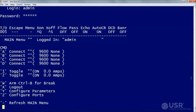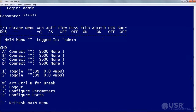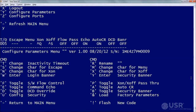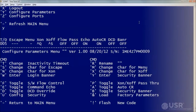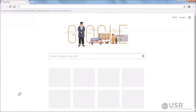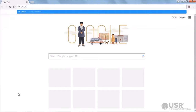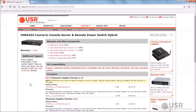This is the main menu of the target unit. Now check the current firmware version of the target unit. At the main menu, enter the Y command to display the Configure Parameters menu. Make note of the current firmware version number. Next, check the USR support webpage for a newer version of firmware. Keep the terminal application open and launch a web browser. Type www.usr.com/support/4204 into the address bar.